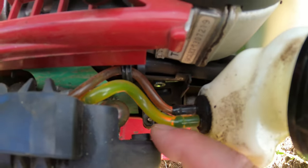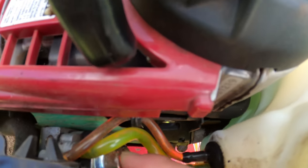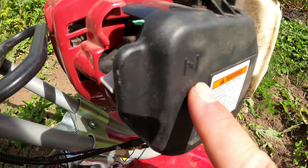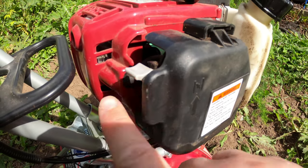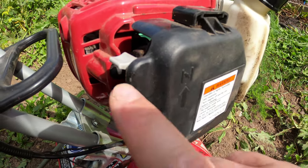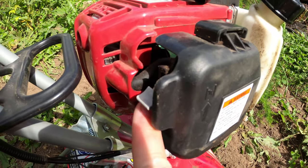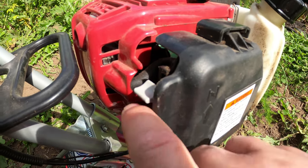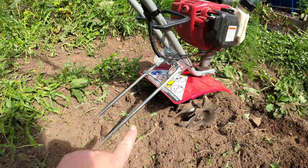These are the gas lines in here, and there's this little primer bulb — you give that a couple of pushes and it pushes the gas right through and gets things flowing. That's an important little thing to know. Next we have the choke. To start it, you want this all the way up. If it's been running for a while it can be down, but initially you want it up, then once it's running you can push it down.